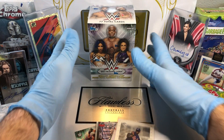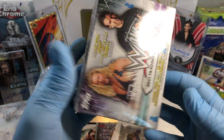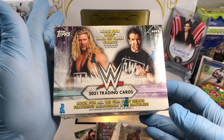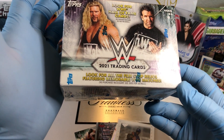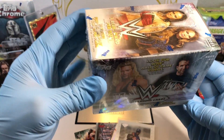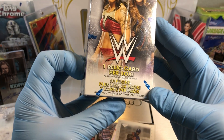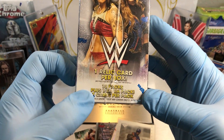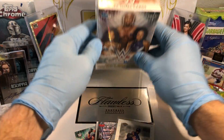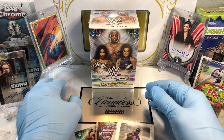Today we got the WWE Blaster Box. You can get these from Target typically, and you get some pretty good bang for your buck. You get to look for all the filmstrip relics featuring memorabilia from WWE matches, get some autographs in here — one relic card per box. Not too shabby. 10 packs plus one extra pack, so that's 11 packs. 7 cards per pack. This is pretty epic for a $20 wrestling box if you're into wrestling.